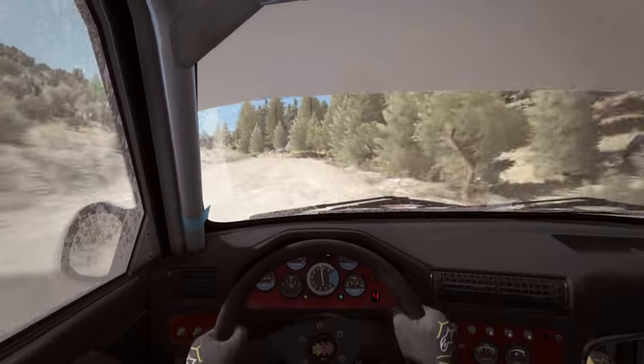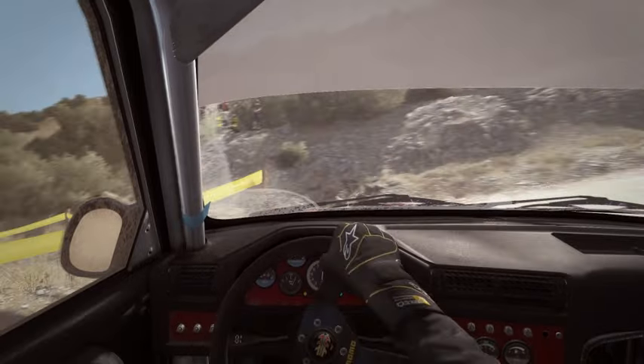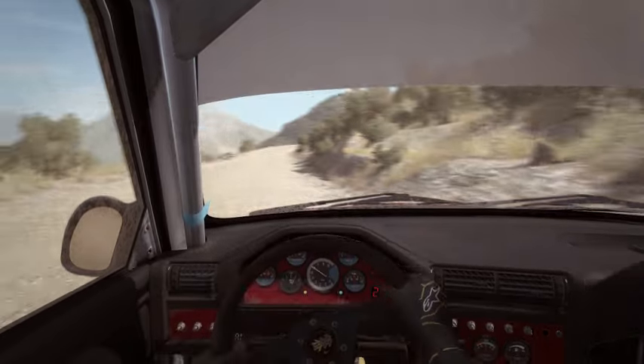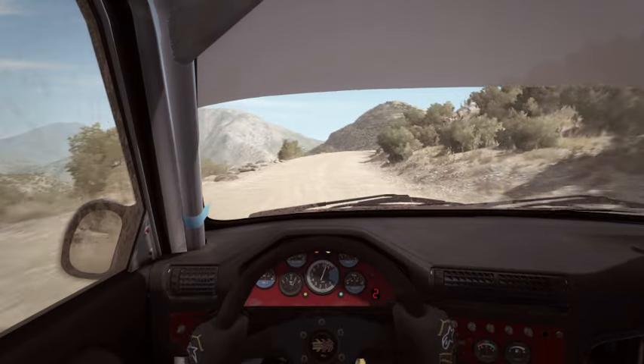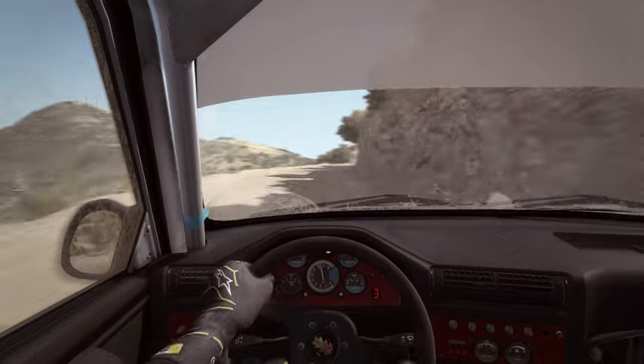Into turn hairpin left. Right 5, long. Okay, left 6, crest, keep mid. 100 crest, 80.